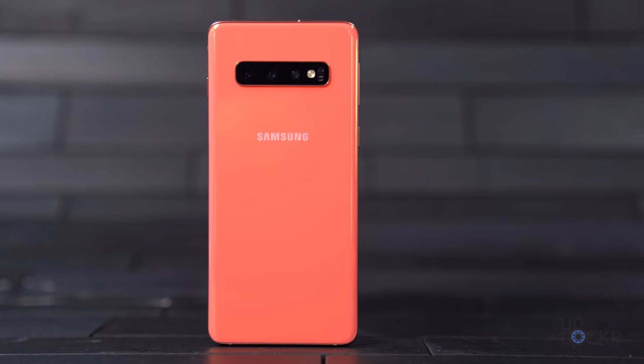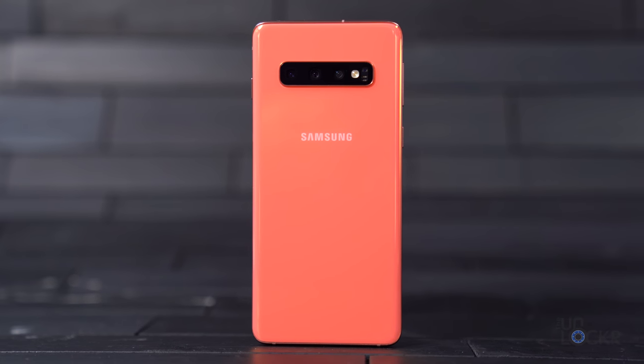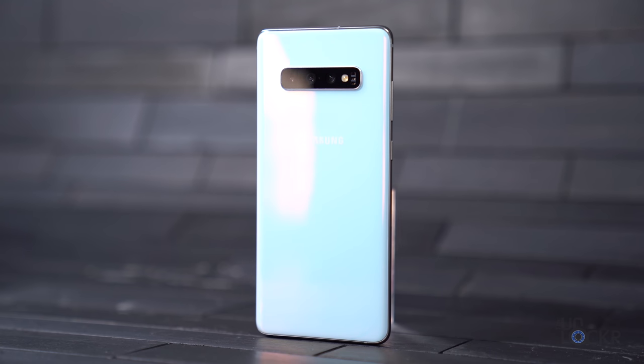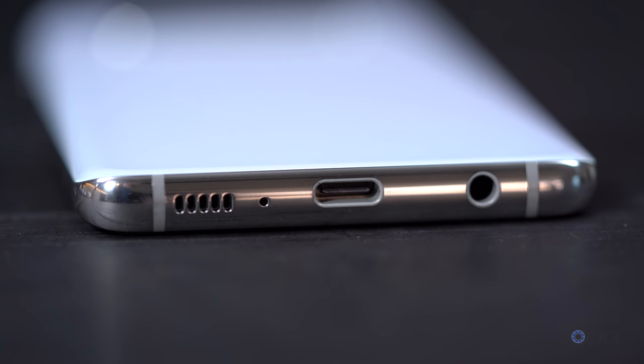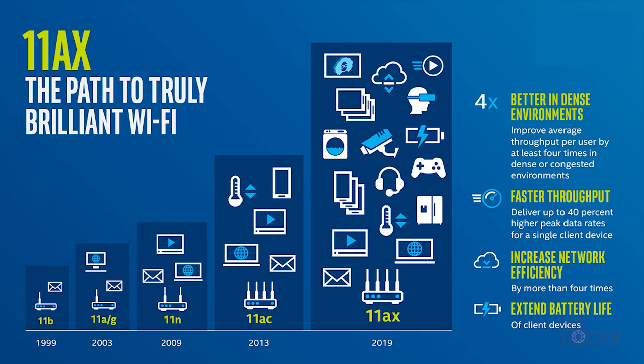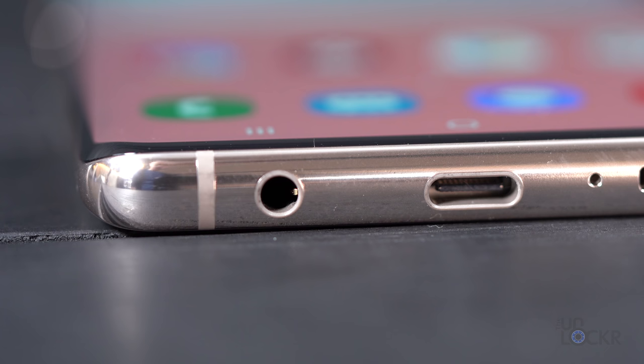All devices will be powered by the Qualcomm Snapdragon 855 chipset here in the US, and an Exynos chipset of some sort in other markets. They all have Cat 20, two gigabit per second LTE, IP68 ratings, Dolby Atmos on stereo AKG speakers, and a microSD card slot. For connectivity, the phone supports WiFi 6, also known as 802.11ax, which is 20% faster than 802.11ac and better optimized — so if you have a router capable of that at home, you'll be able to use that newer WiFi standard. And yes, they also have a 3.5 millimeter headphone jack.